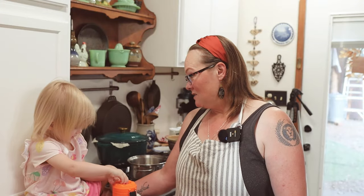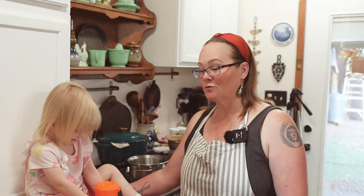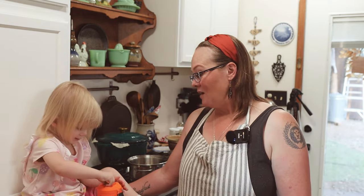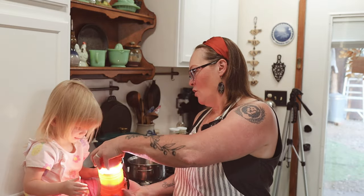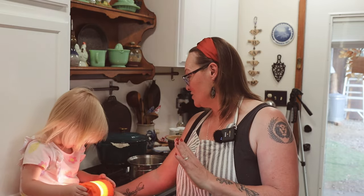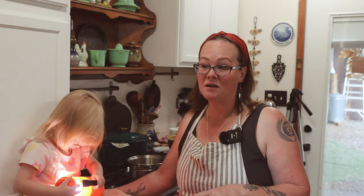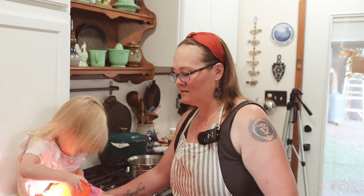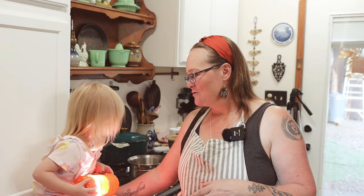I'm getting ready to make dinner tonight — this will actually be my dinner for tonight and tomorrow night. Mr. Smith is out of town, so this is just a really simple recipe. It takes a little bit and you pop it in the oven, a couple of steps, super simple. I'm calling this my carnivore shepherd's pie.